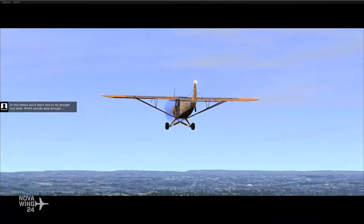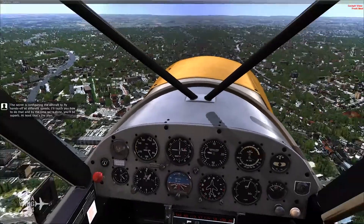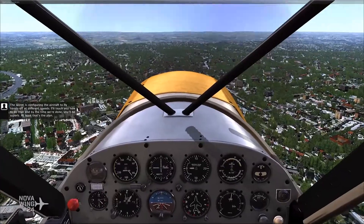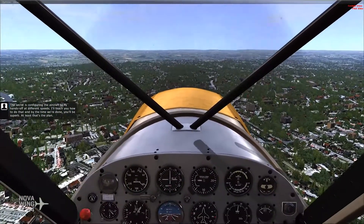In this lesson, you'll learn how to fly straight and level, which sounds easy enough. The seeker is configuring the aircraft to fly hands-off at different speeds. I'll teach you how to do that, and by the time we're done, you'll be superb. At least that's the plan.